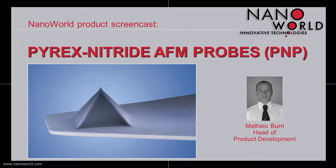Hello and welcome to today's screencast. My name is Matthew Burry. I'm Head of Product Development at NanoWold AG and I'm going to present you NanoWold Pyrex Nitride Probes, also called PNP, which are the silicon nitride cantilever series offered by NanoWold.